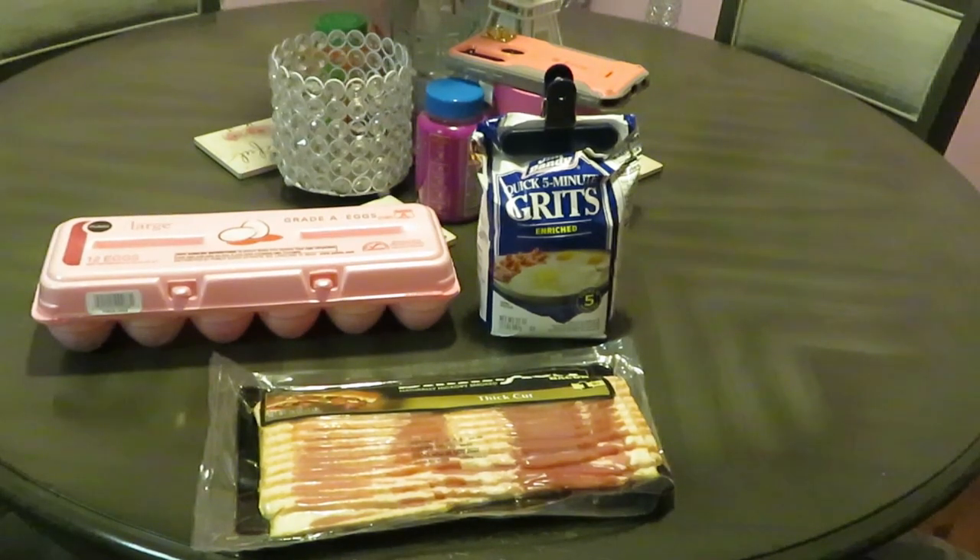Hey guys, it is Arika Misha, and good morning — it's time to cook some breakfast. I've been craving bacon and eggs and grits all week. This is an old-school breakfast right here.